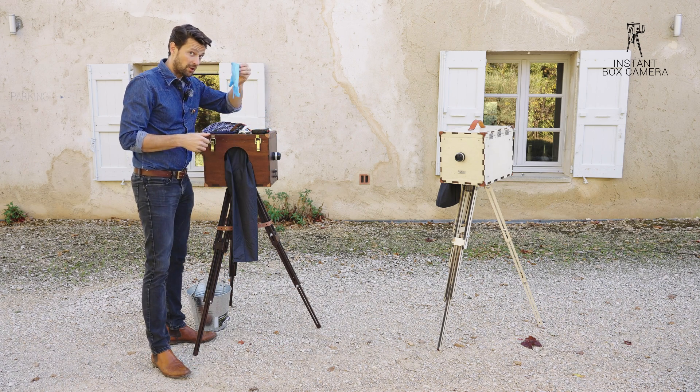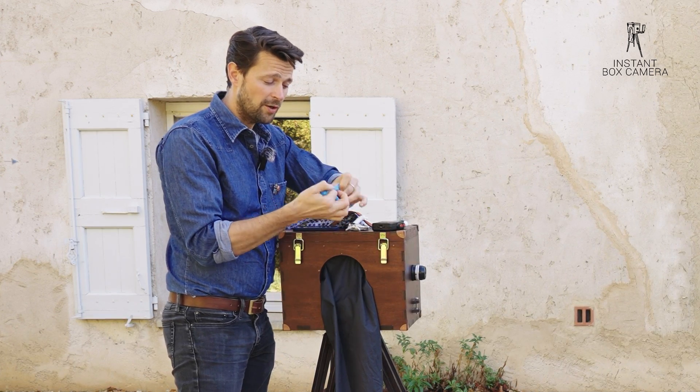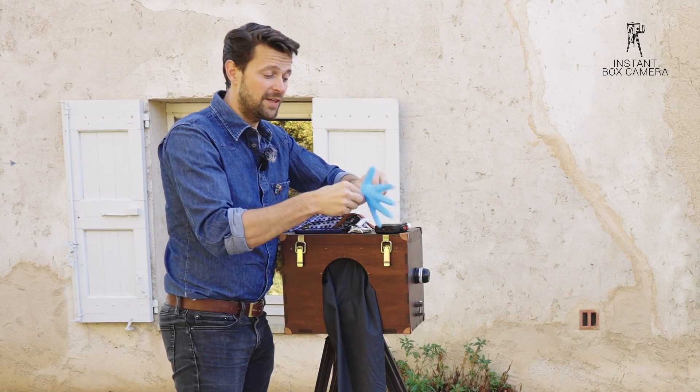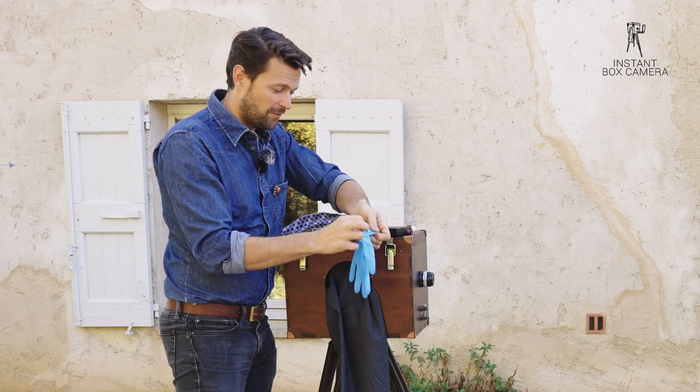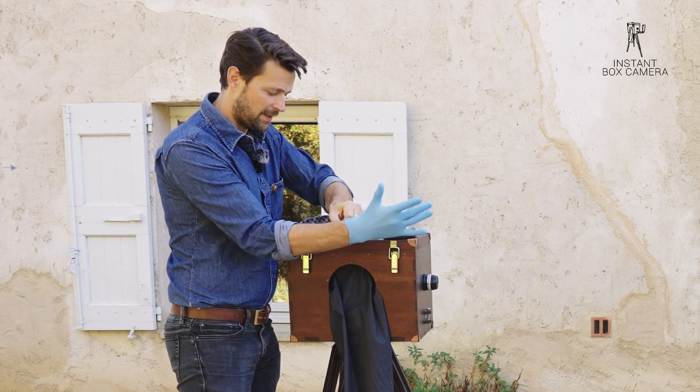Next step: putting on a glove, because I'm touching the chemicals later on. If you used your glove before and took it off, a good trick is to take it, spin it, and blow it up — that's how you get your fingers back in, which happens quite often as I reuse these gloves all the time. Glove is on.